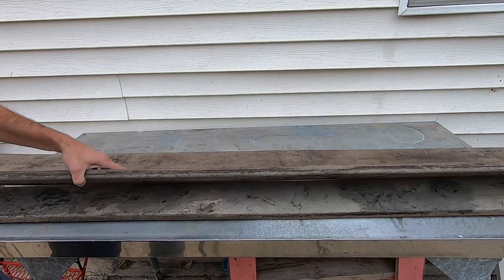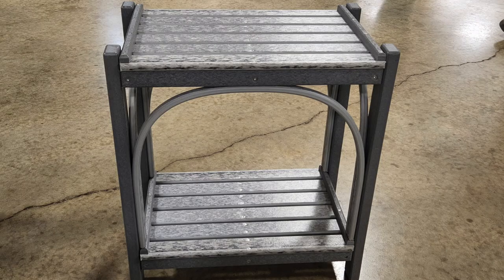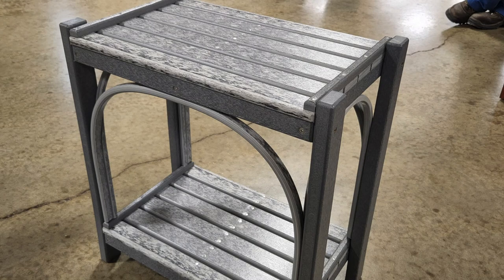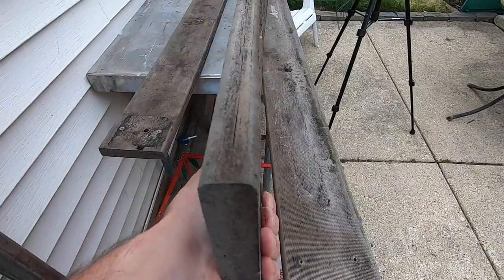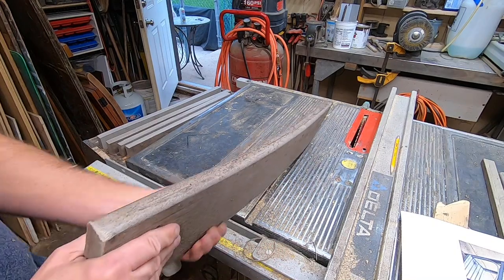Fast forward 15 years to last week, when I found this picture. I really like this design and thought it'd be fun to try to duplicate it. The wood in that picture reminded me of those old Trex boards I've been saving for five years. This is going to be a real challenge — duplicating that piece of furniture with these old garbage boards. I'm up for it, let's give it a try.